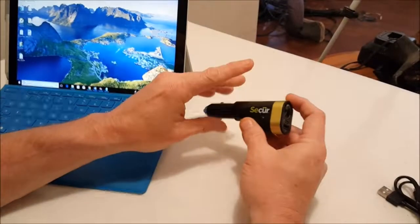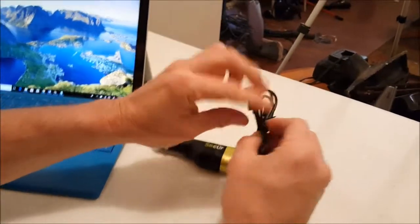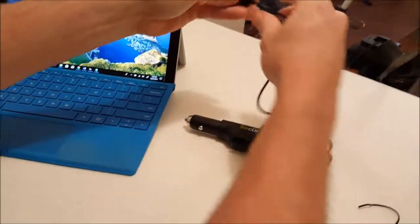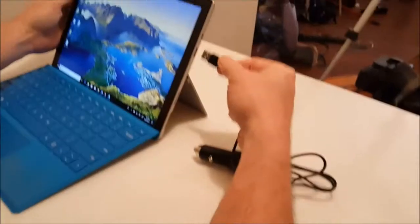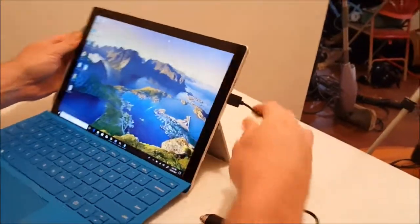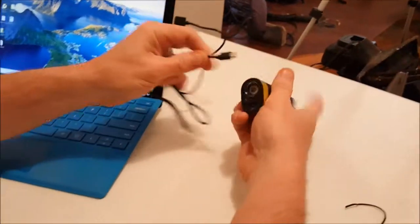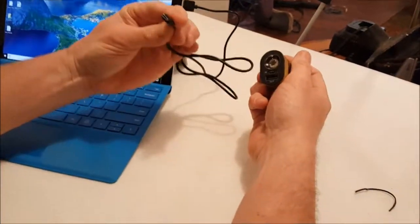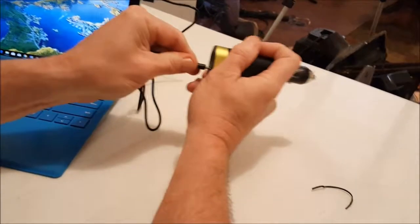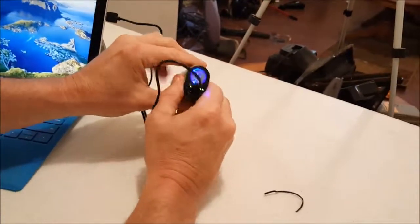To charge the Secure 6-in-1 charger off your laptop, they include a USB cord with a micro USB on the end. Just take it and plug the USB end into your laptop, then plug the micro USB into the device. And there it is — it's now charging the device.